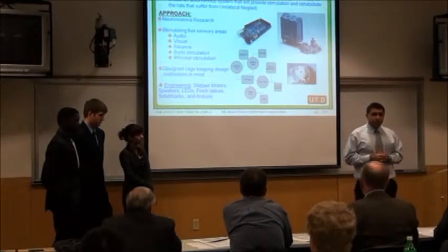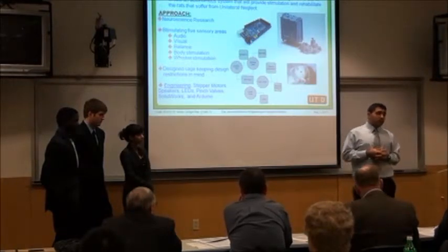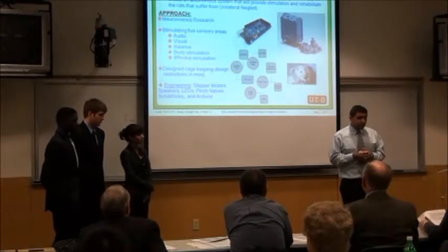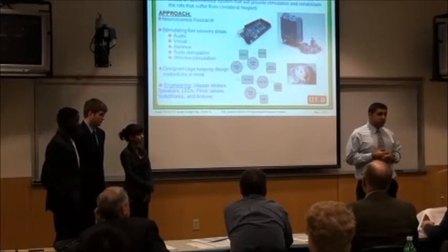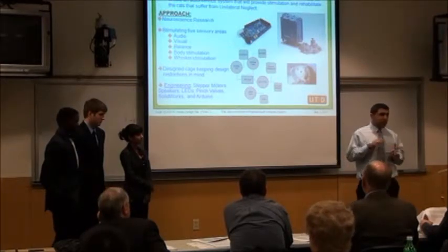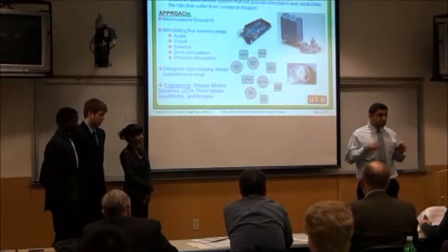We built the cage this semester. Next semester we're going to start testing and we're designing the PCB, finishing it hopefully in a couple of weeks. We'll be able to program next semester and get everything self-running. We don't want any interference — just put the rat in the cage, let it do its thing, and take different tests.